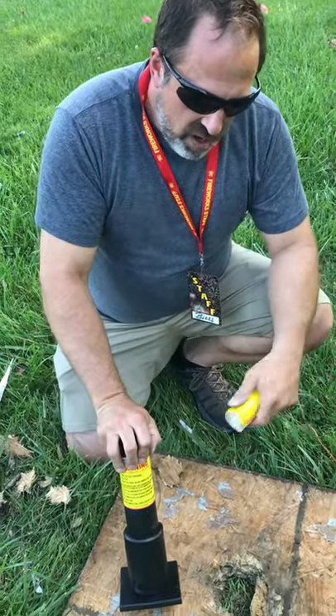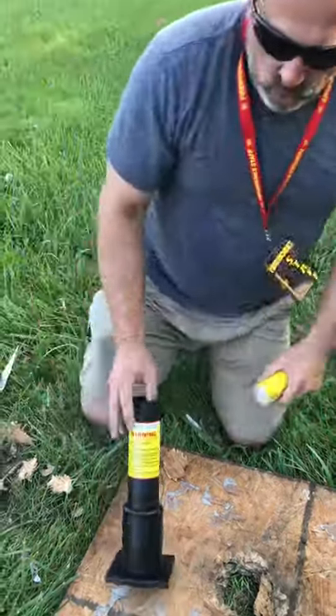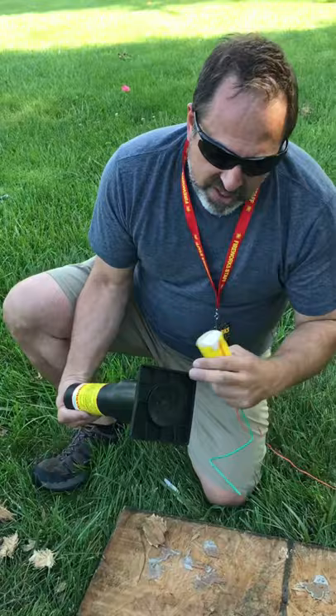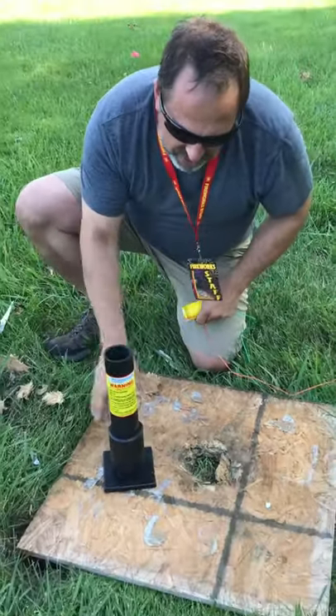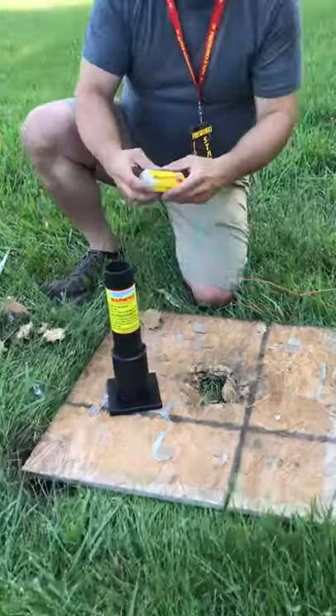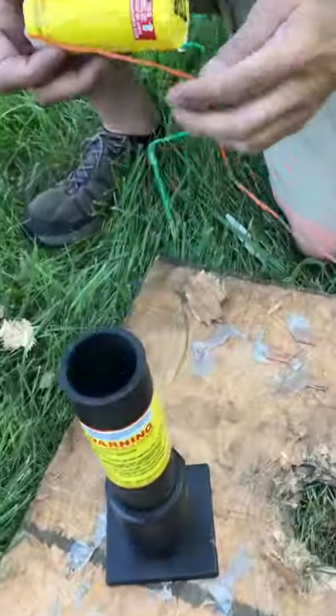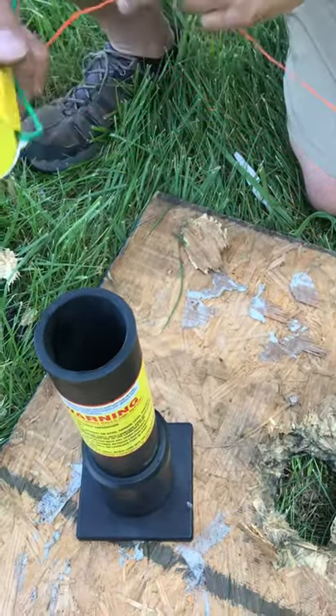This particular shell is going to be from World Class — it's our Excalibur shell. These come reinforced at the base. This is not a plywood base on this one, so I'm anxious to see what's going to happen and how this is going to react. Again, we're going to purposely put this one upside down, regardless of what it says on top.